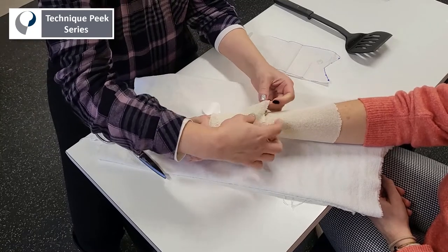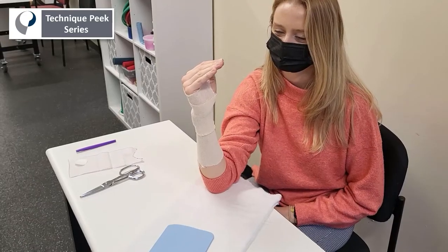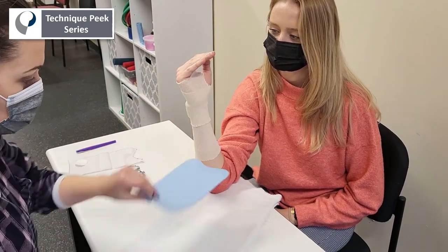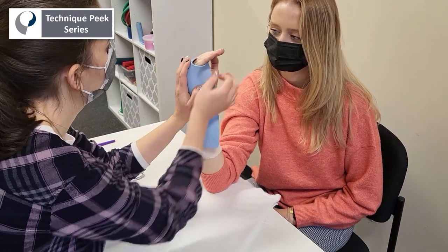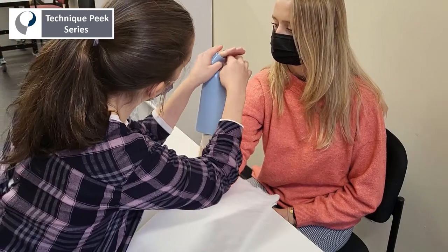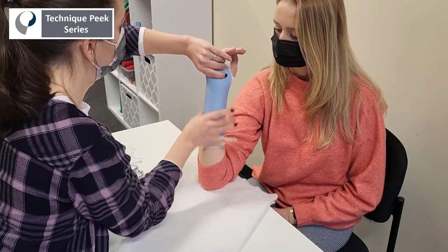For molding, have the patient with their elbow bent and their hand in the intrinsic plus position. The intrinsic plus position is very important to prevent tightening of the collateral ligaments, which could result in inability to flex at the MCP joint after a prolonged immobilization period. You can also see the therapist has slightly bent the patient's elbow towards their body so that gravity can assist and the material is not falling off as you're trying to mold it.